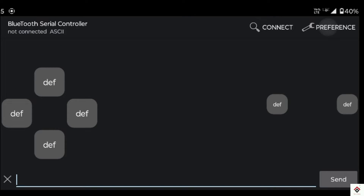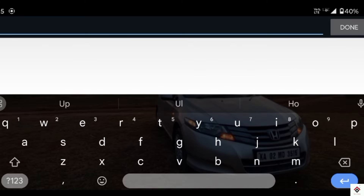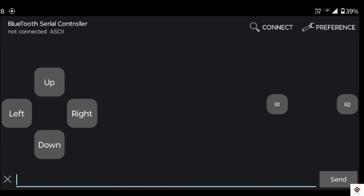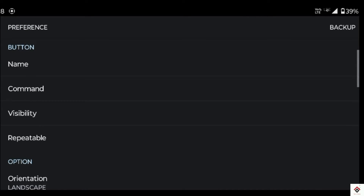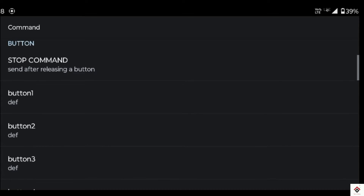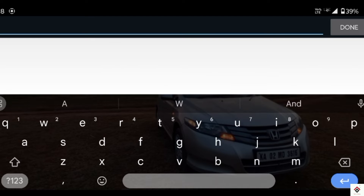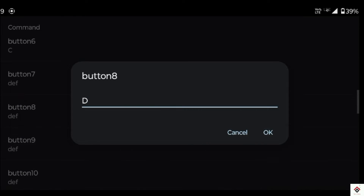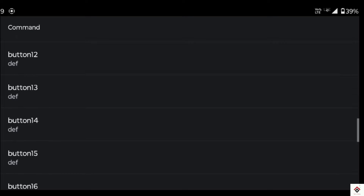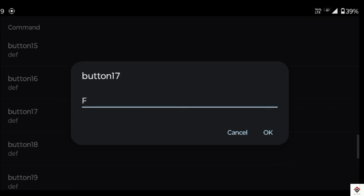For reference, I'll be giving proper names to these buttons in the preferences under name. Now I'll assign the values for every button which is to be sent during that button press, so this should match exactly with the code. In my case, I have used alphabets A, B, C, and D for buttons 2, 4, 6, and 8. Similarly, alphabets E and F for buttons 14 and 17.